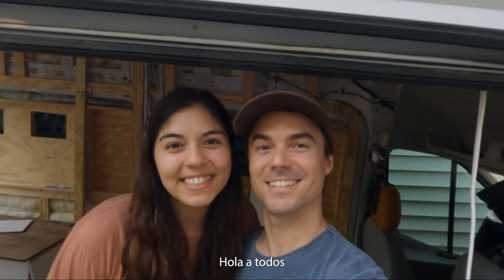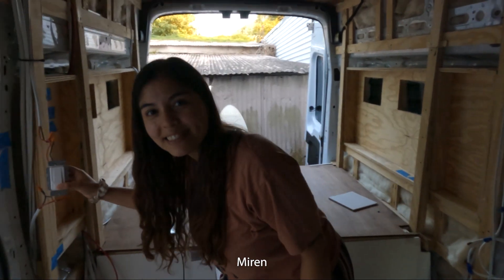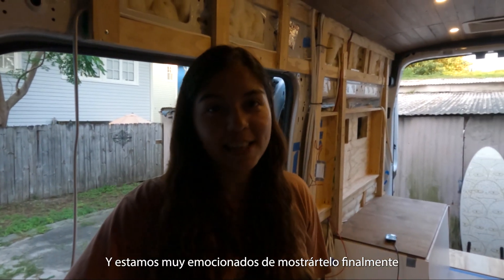Hello everyone, we've got some exciting news in the van — we now have lights! A lot has been going on since we came back from Oregon and we are really excited to show you.